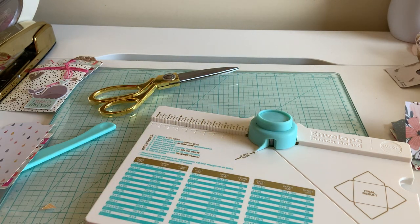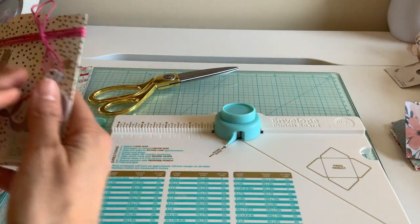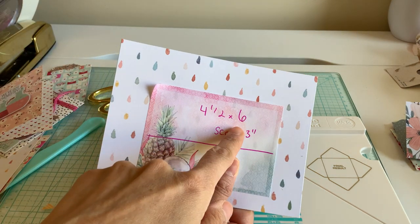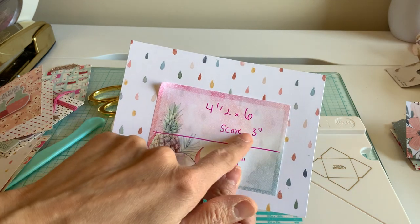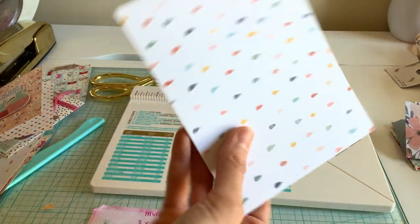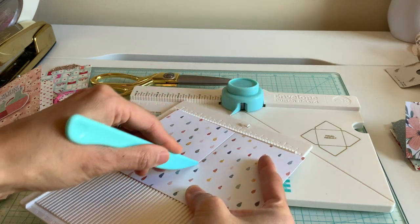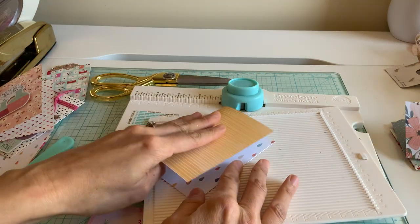The last one is pretty easy now that we have an idea of how we're using this punch board. This cute little book project thing is going to be four and a half by six inches, and we're going to score it at the three inch mark — or you can just fold it in half. So long ways, you can literally fold this in half; I just want a nice crease, that's why I'm doing it on the scoreboard.